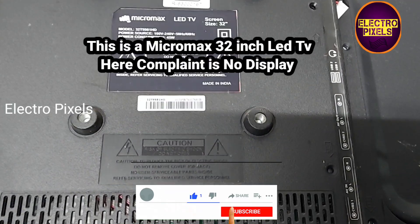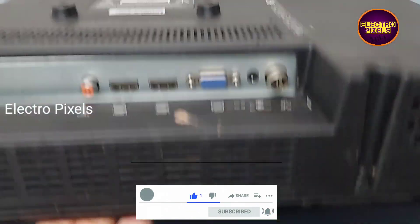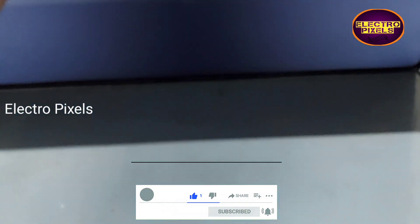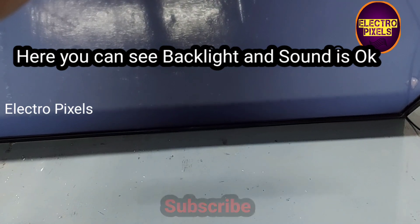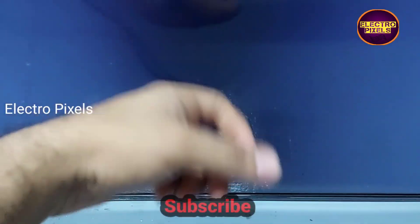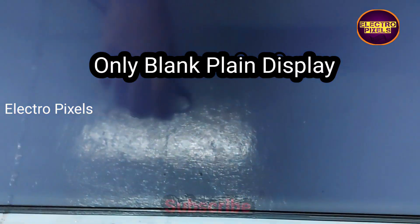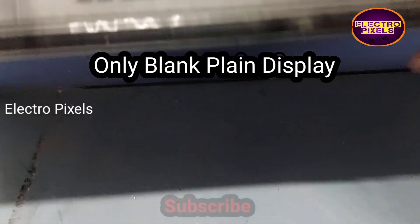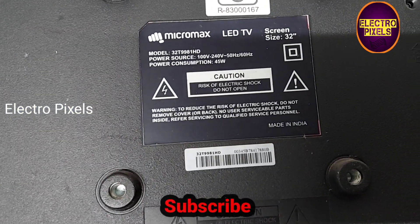Hello friends, welcome to another vlog of Elto Pixels. This is a Micromax 32-inch LED TV. The complaint is no display — you can see the backlight is okay on the screen, but there is nothing on the TV screen — a blank display. The backlight is okay, so let's start the repair.